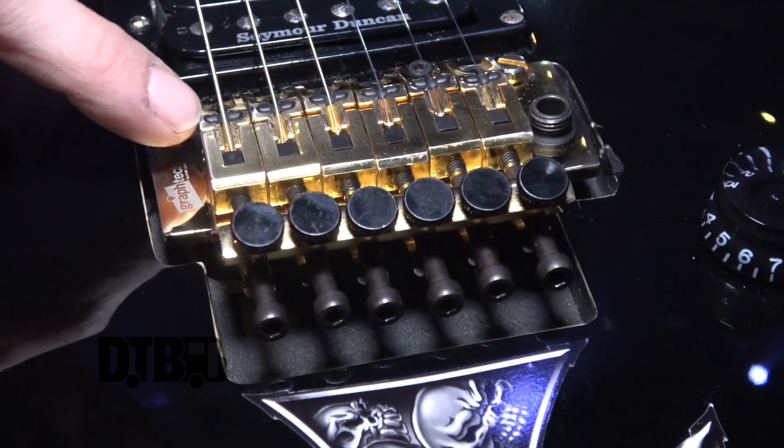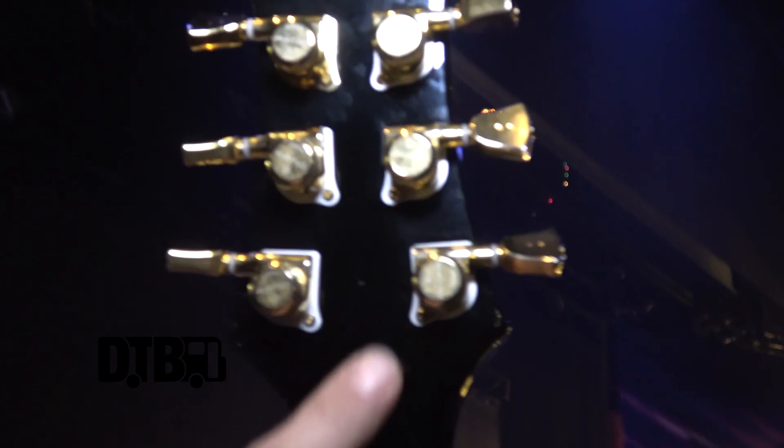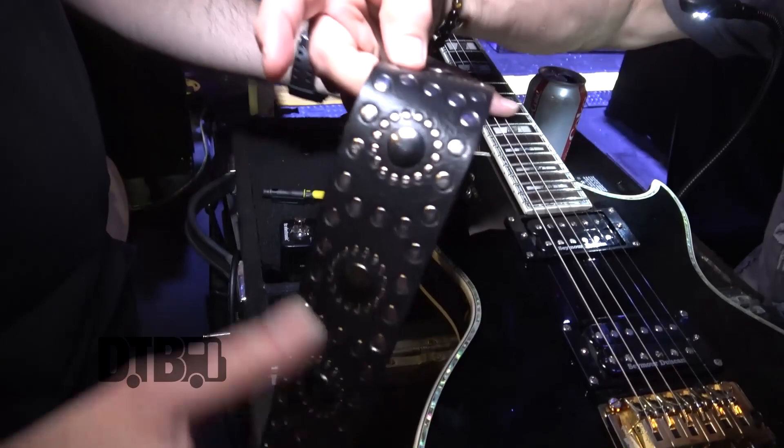These are great. It's a Floyd Rose style bridge by GrafTech, and we've got the string saver inserts in all the saddles here, so you don't get any metal-to-metal contact — everything's smooth as you like. Also got the GrafTech ratio locking tuners, which are great. Every string, no matter how much you turn it — every string you turn the same amount to tune up the same amount, because they're all geared differently. It's just a nice little touch.